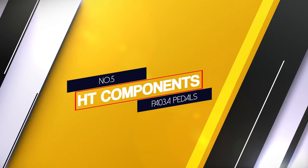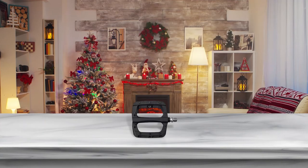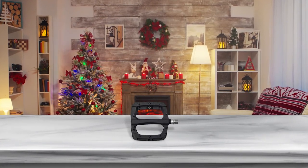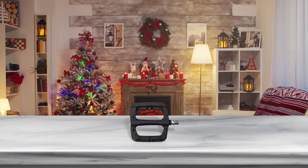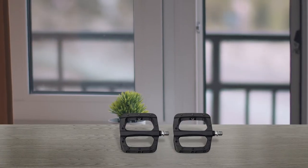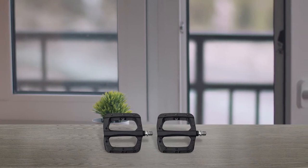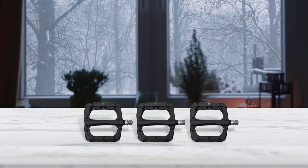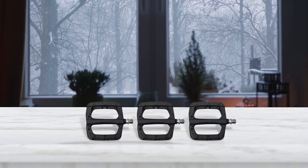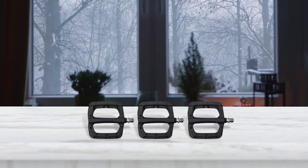Number 5: HT Components PA03A Pedals. With all the new materials used in mountain biking components, it's surprising that a simple pedal made of plastic could perform so well. The HT PA03A excels on fast and flowy trails or at the dirt jumps. Solid construction and a large nylon composite platform make for a fun riding experience, while the 8 replaceable pins per side keep your feet stuck to the pedals.